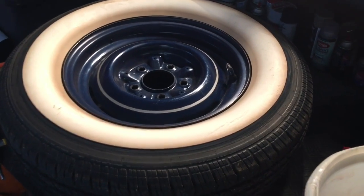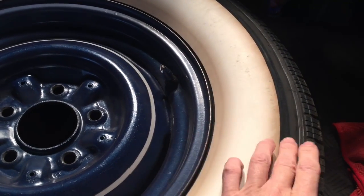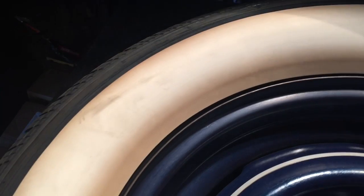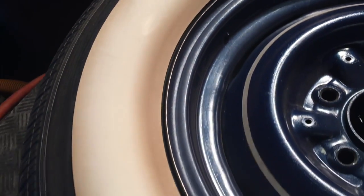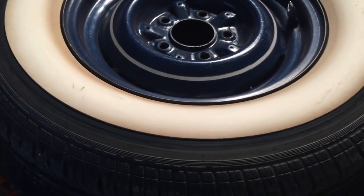In today's video, we are going to restore sidewalls. These wheels came off of a classic street rod, a heavy vehicle, and the brakes — the heat from the braking — have tarnished and discolored the sidewall.